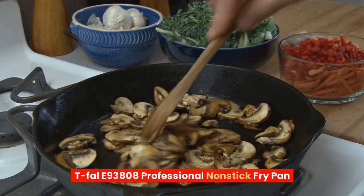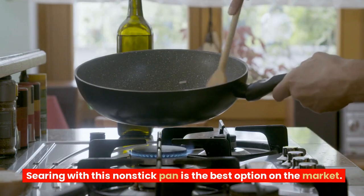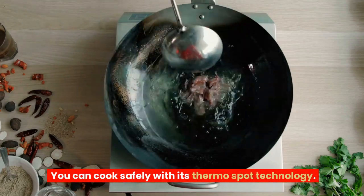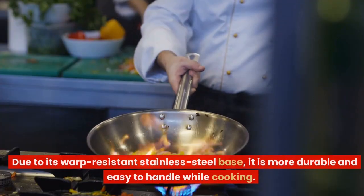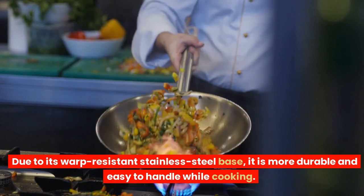T-Val E93808 Professional Non-Stick Fry Pan. Searing with this non-stick pan is the best option on the market. You can cook safely with its ThermoSpot technology. Due to its warp-resistant stainless steel base, it is more durable and easy to handle while cooking.